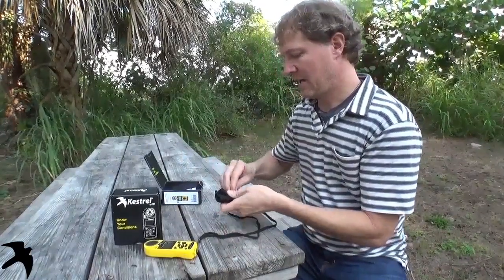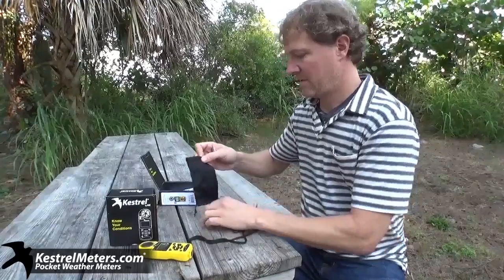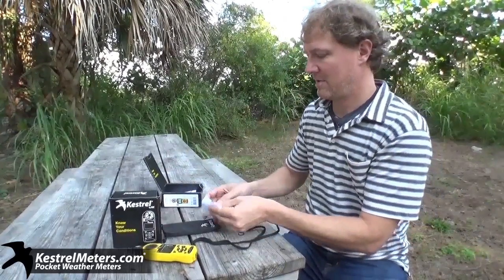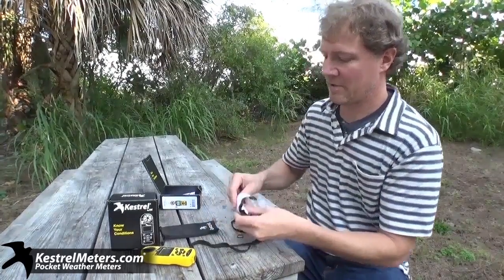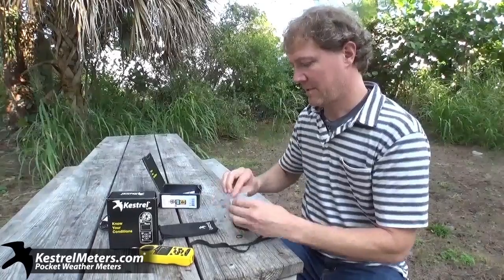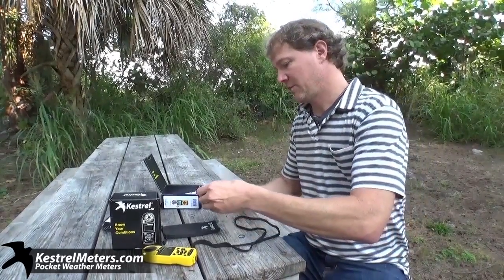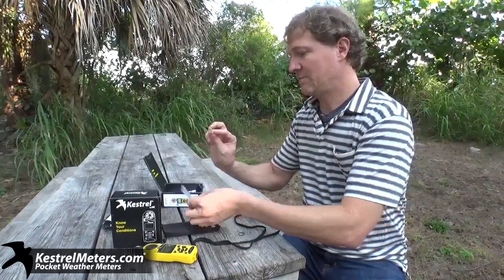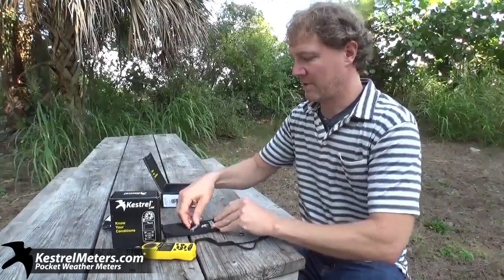And in the box, we also have a pouch and a little warning sign not to use alkaline batteries. Make sure you use lithium batteries — Energizer lithium batteries is what they recommend. Also, an important piece in here is your shim. Don't throw that out.